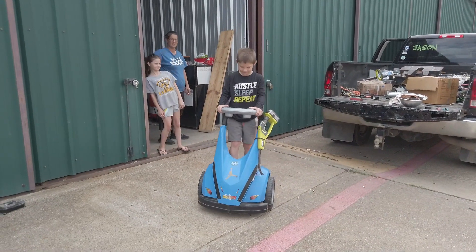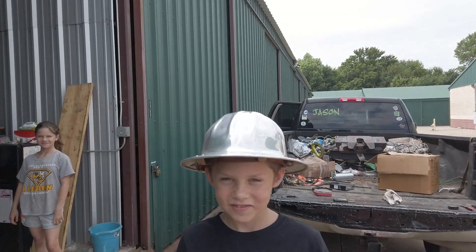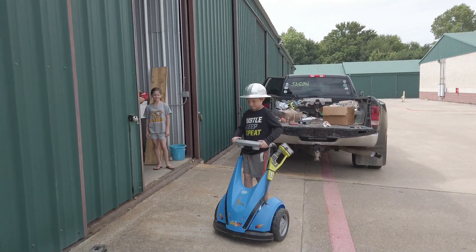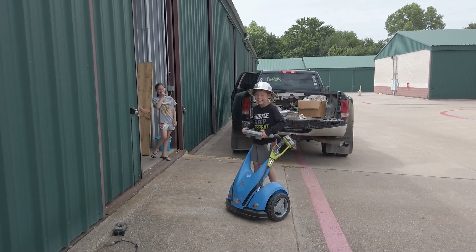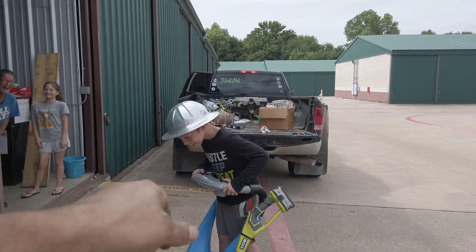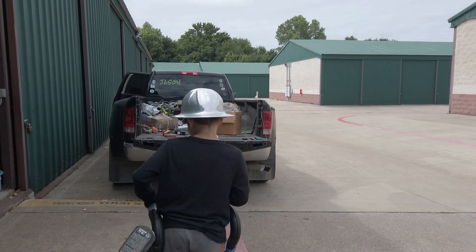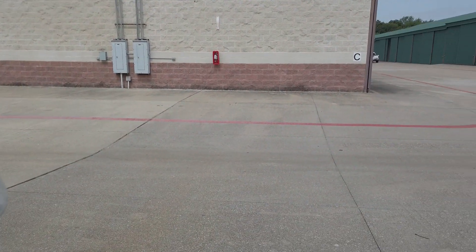Alright, hit it bud! Whoa, whoa, hold on — let's put your safety gear on first. There you go, that's better. Hit it bud! We're in low, we're only in low. I don't even have it on high. Hey, stop pushing buttons. Turn it to this hand — push, push this hand. Hit the gas. Hold on, don't hold it in now. Let off, hold it here. Let's steer straight.